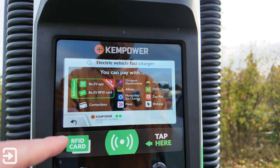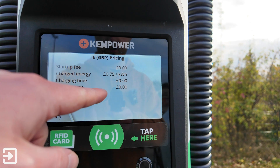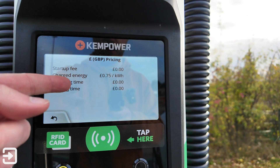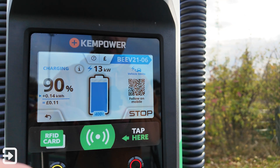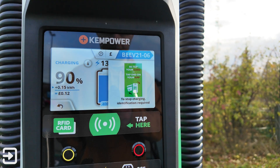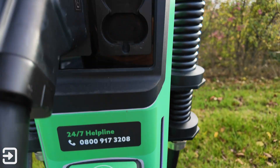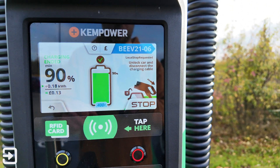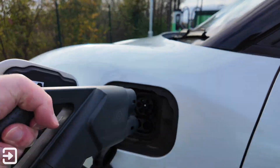It shows what networks BEV works with, and the pound sign to tell you how much it is — no startup fee, 75p a kilowatt hour. Let's end this charge and try the BEV RFID card instead. To stop it, it says re-tap your card, so we re-tap our credit card and it will allow you to stop it — that's quite a good security feature. So that's stopped.